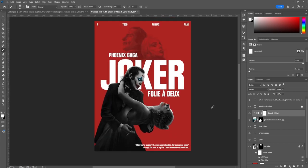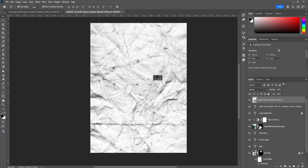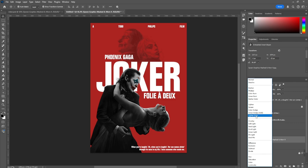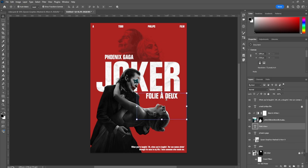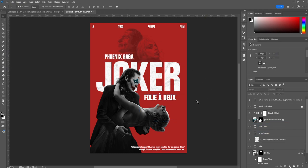The poster is essentially done, but we're adding some final filters to enhance it. The first filter I added is for the text — bring it above the Joker layer, create a clipping mask, then switch the blend mode to Darken and reduce opacity to around 30%. It's very subtle but really nice. Play around with positioning to find what looks good, centering it from his shoulder to the end of the 'R' in Joker, and nudge it down slightly.